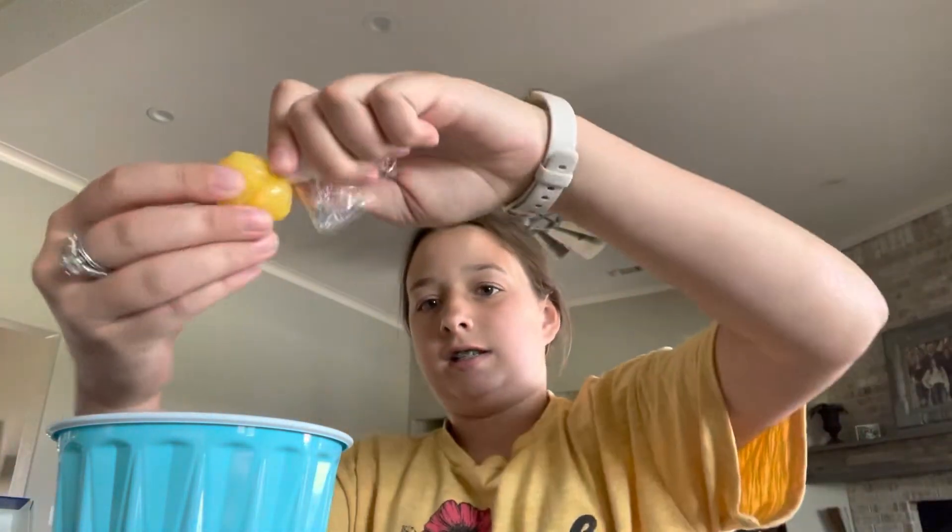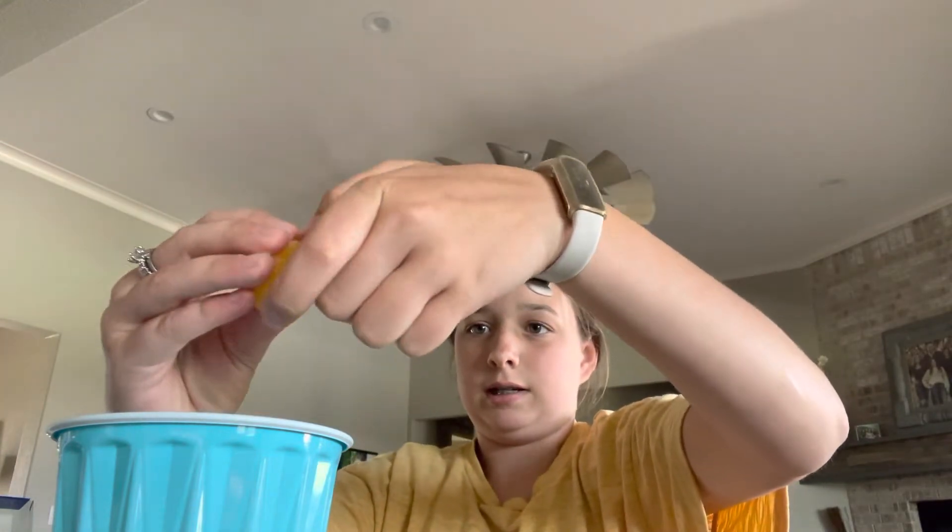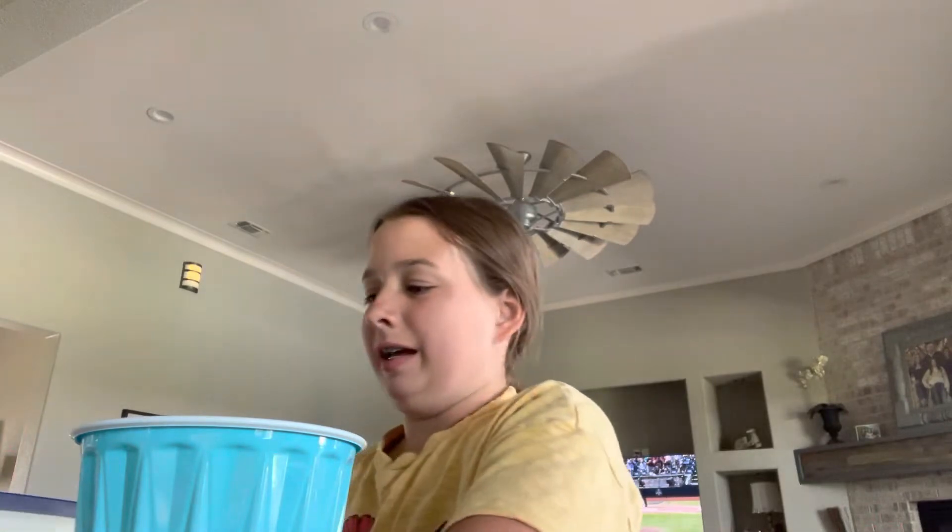I'm going to scoot back in my chair a little bit. As you notice, I'm in a different area — I'm in my kitchen slash living room. Mine feels like it's about to pop. Oh, that was nasty. Nope, I'm going to do nope this time.